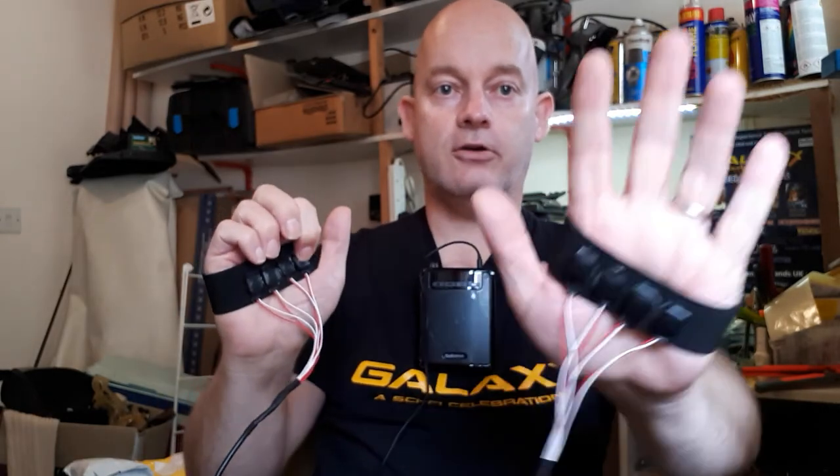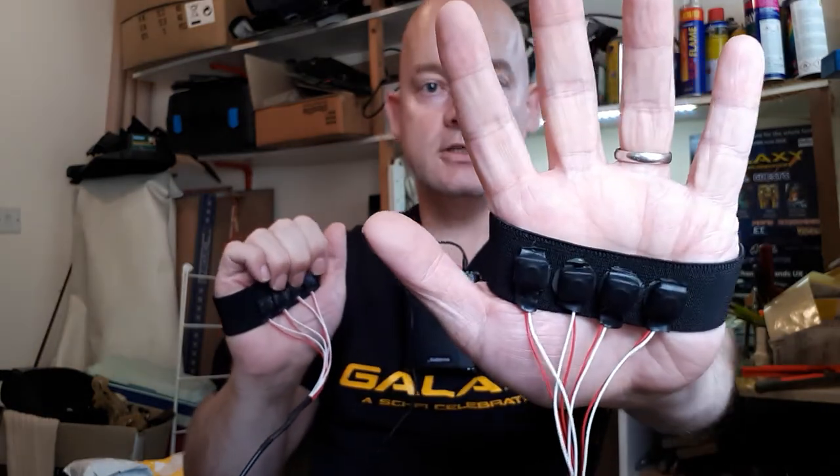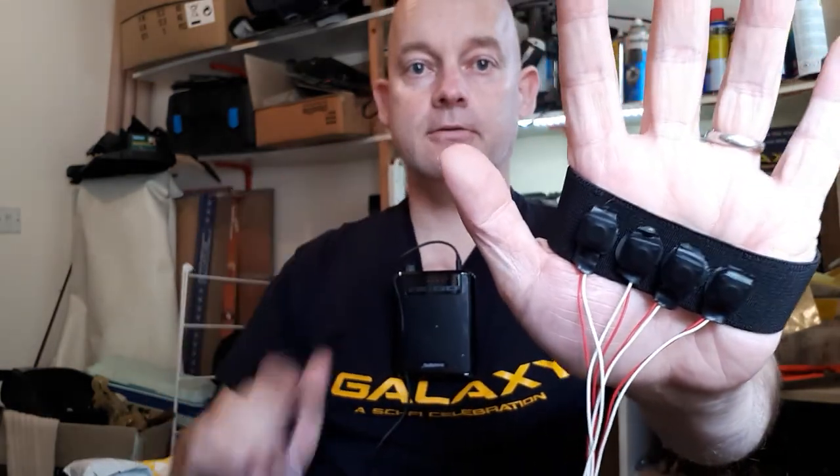So that was triggered by my little finger on this hand. And then on the other hand, so you can fire off a blaster with this hand open, you can just go. It's a slightly different sound effect and we've got another one over here as well.